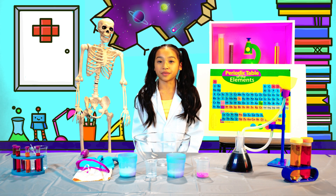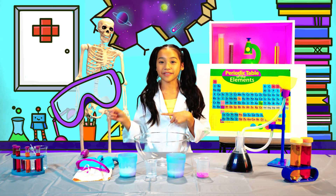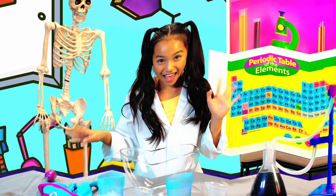So let's create something that shows us what thermochromism is really about. Grab your safety goggles and join me in the lab — today we're making color-changing slime.